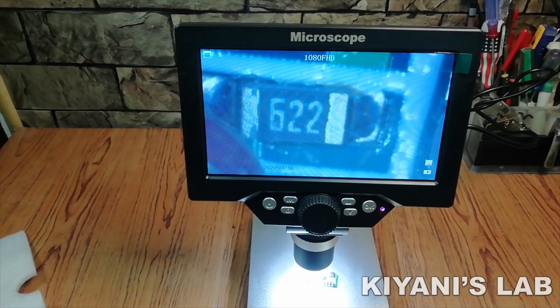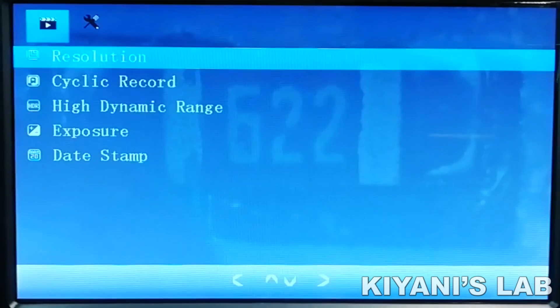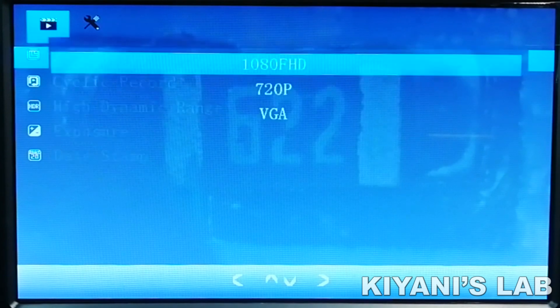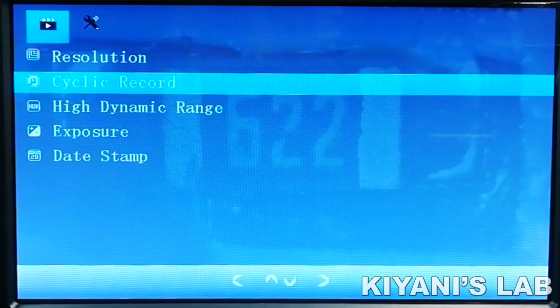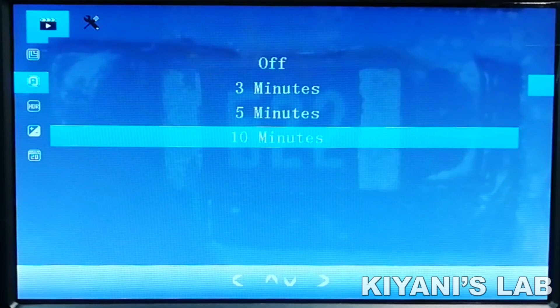Let's have a look at its features. The first option in the menu is Resolution. It has 1080p HD, 720p, and VGA resolution modes. The second option in the menu is Cyclic Record. It has 3 minute, 5 minute, and 10 minute recording cycles. You can select any of them.